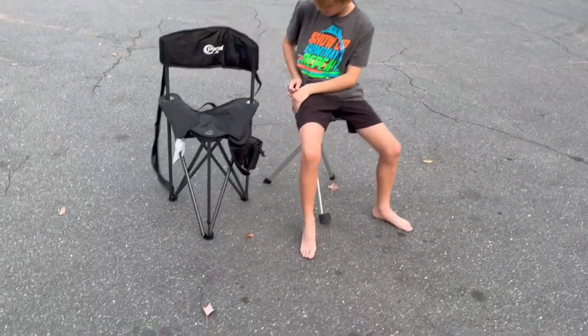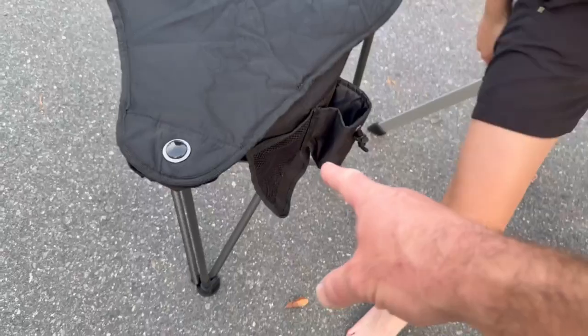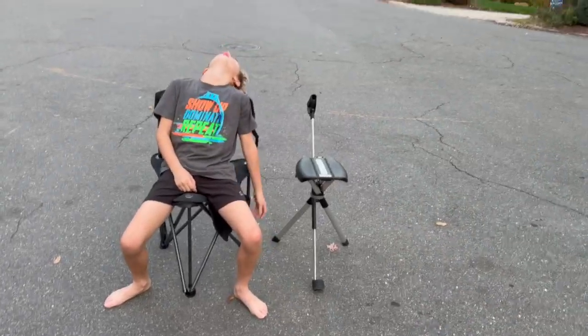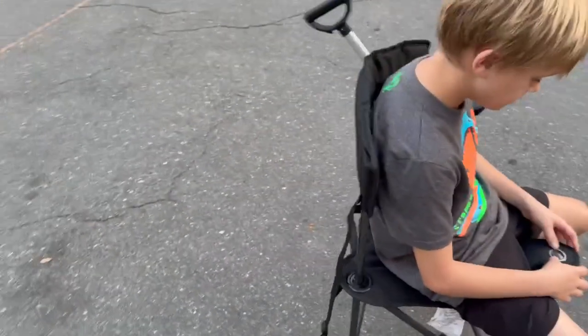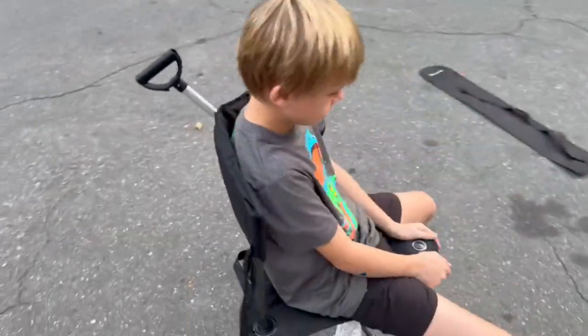The seat on the Tadah is a little bit harder and smaller. The Portal unfolds quickly as well. This one has a cup holder and a little pocket, where the Tadah chair does not. The Portal's seat is a little bit bigger, and it has a backrest that the Tadah chair does not have.